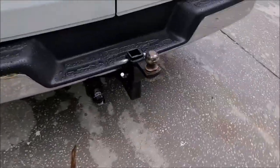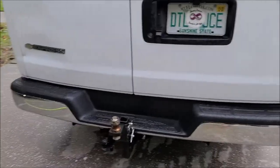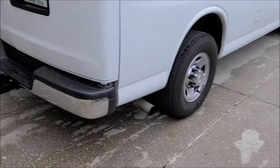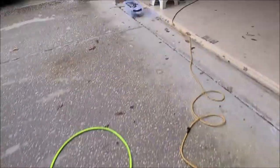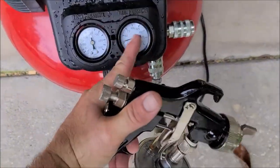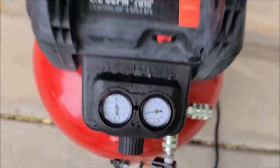My trailer hitch is all done. Yes, it's been raining, but it's bone dry underneath the van — I actually started before it began to rain. I've also adjusted the output pressure to 25 PSI.